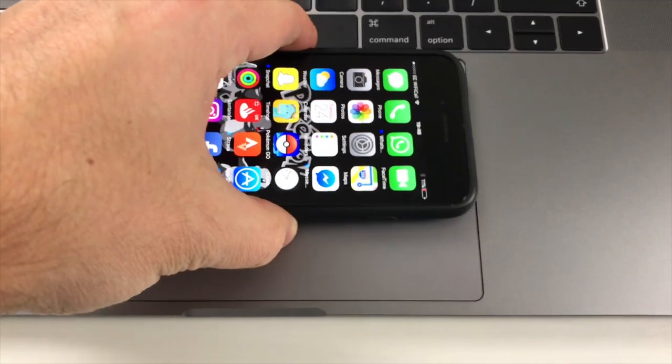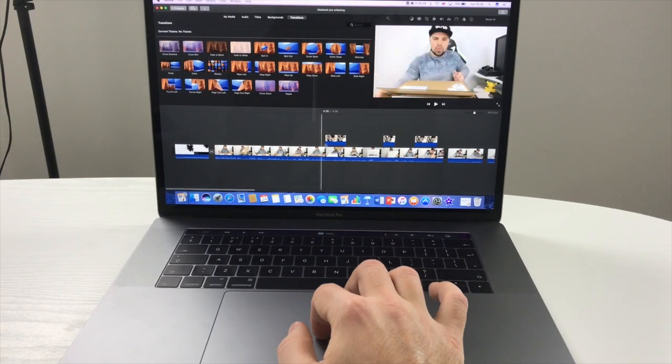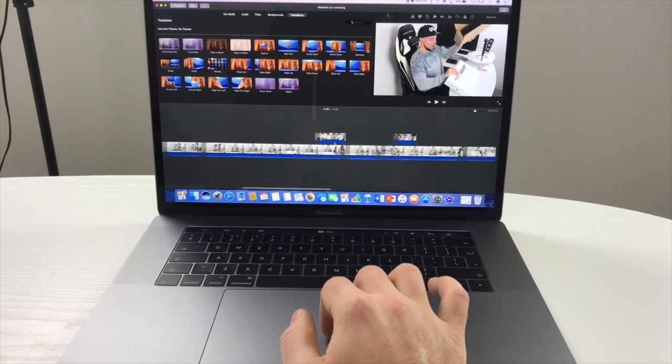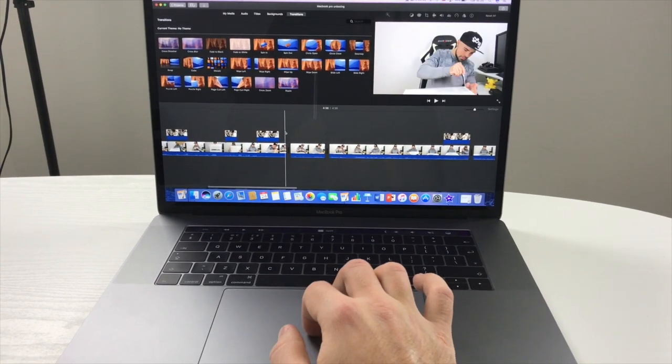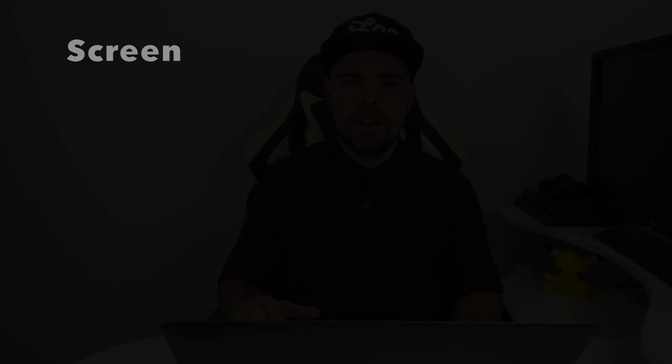This is the trackpad king — look at the size of this thing, it's huge, bigger than my iPhone 7. Some people have been hating on it saying it's too big, but I love it for things like video editing. The Taptic Engine and Force Touch work really well. It's also really good for gaming — a little tip is to have the sensitivity up high.